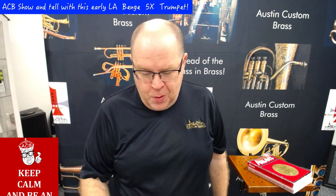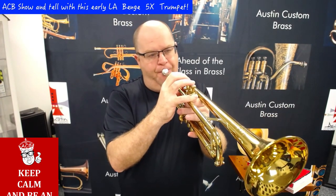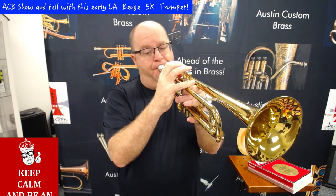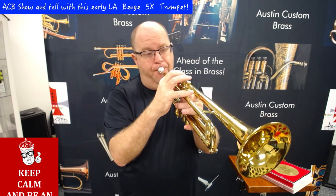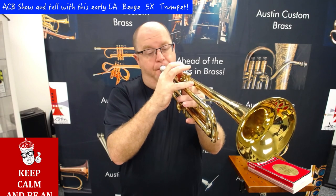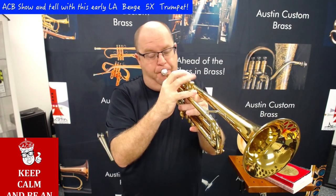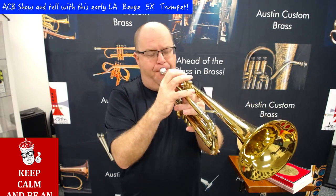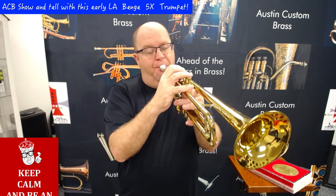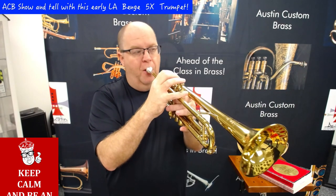So let me play a little bit on this horn with just my Mount Vernon 3C. Welcome to the Anchor.